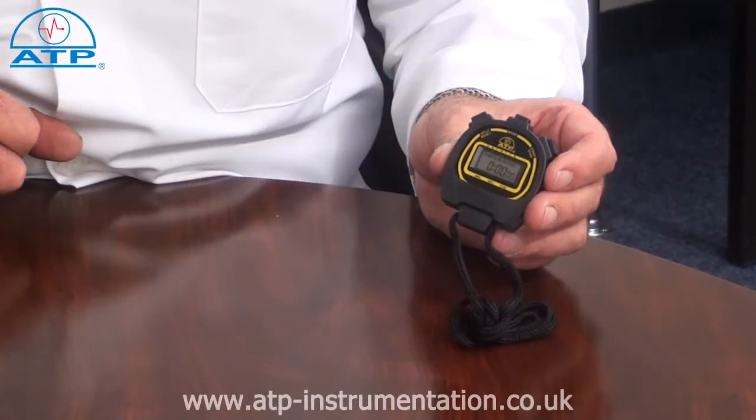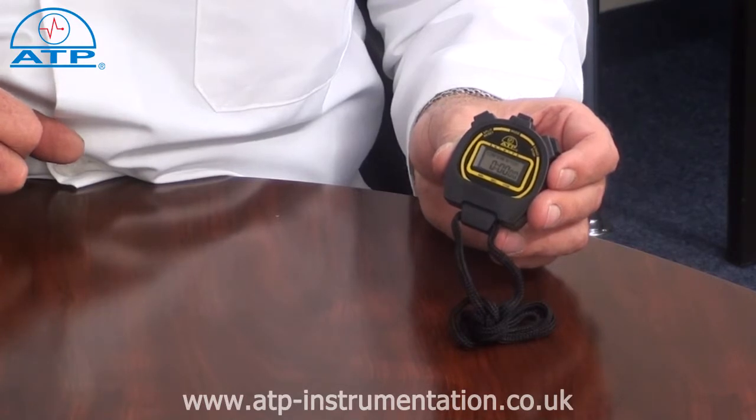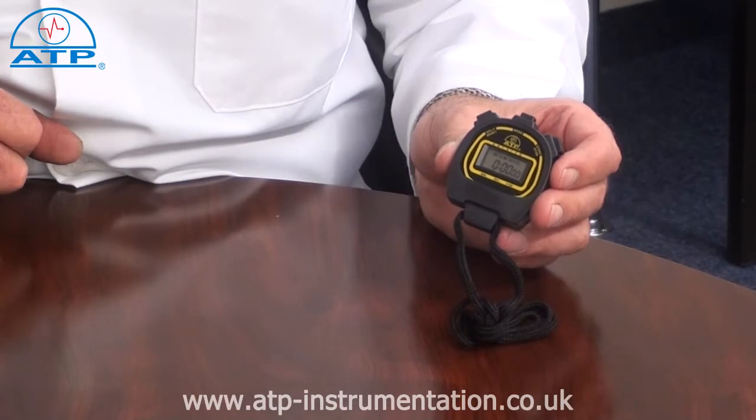The stopwatch has a timing range from 0 to 23 hours 59 minutes and 59 seconds. It has a resolution of 1 hundredth of a second for the first 30 minutes and 1 second thereafter.